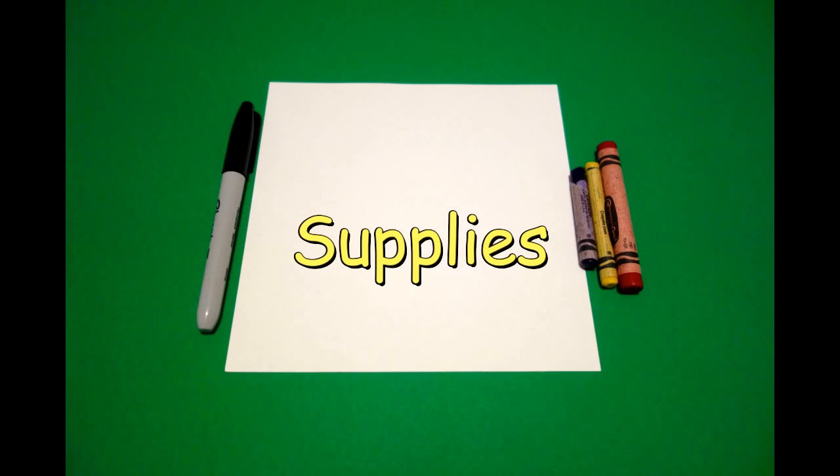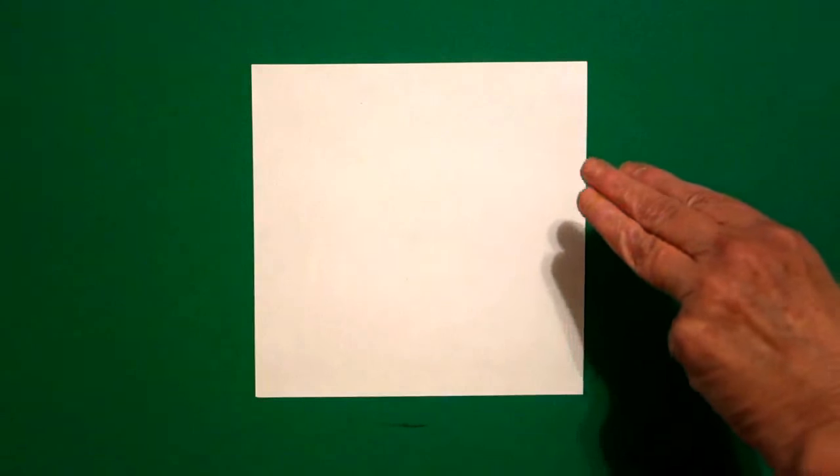Hi, I'm Patty Fernandez and I'm an art teacher. Visit my website at pattyfernandezartist.com. Let's draw. Today's project is how to draw a shirt and tie for Father's Day.